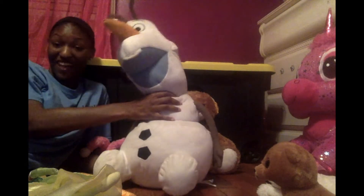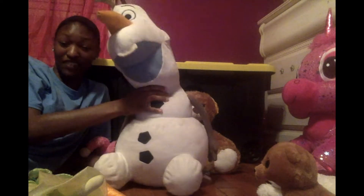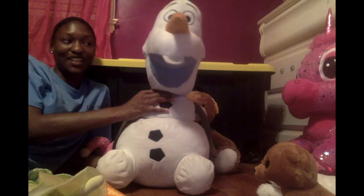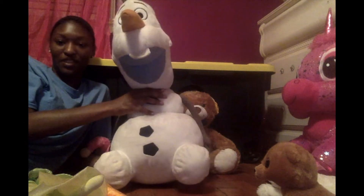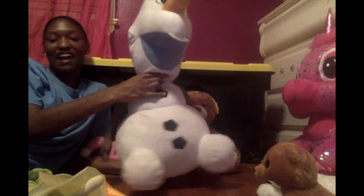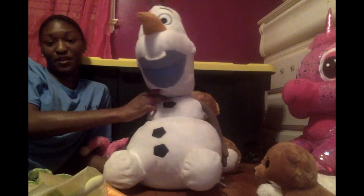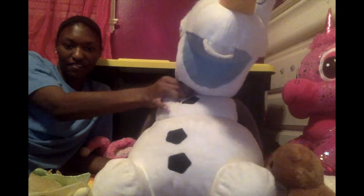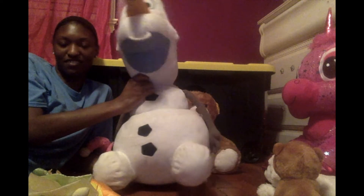Now we have Olaf. Olaf is definitely a fan favorite when it comes to Disney movies. Olaf is from Frozen. I remember Frozen was really big when I was in middle school. His character was always one of my favorites because just his personality is so funny. So I'm going to show you Olaf. This is one of my older sister's favorites.